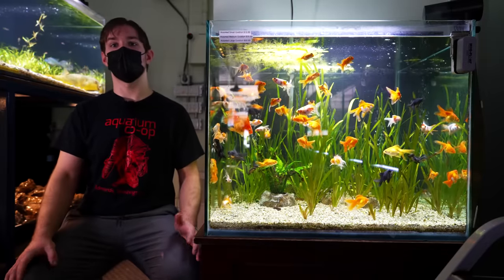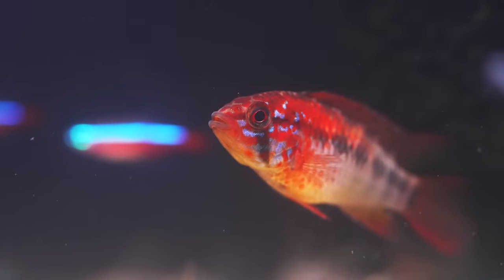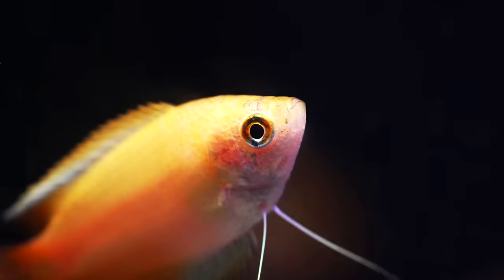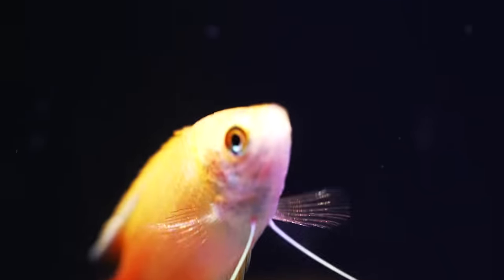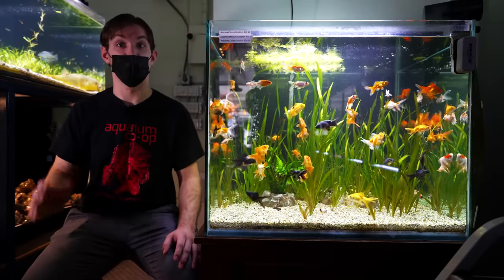Hey there folks, my name is Jaden back again, here to talk about centerpiece fish for your aquarium. A centerpiece fish is generally larger than all your other inhabitants — they're the focal point of your tank and the big crown jewel in your aquarium.